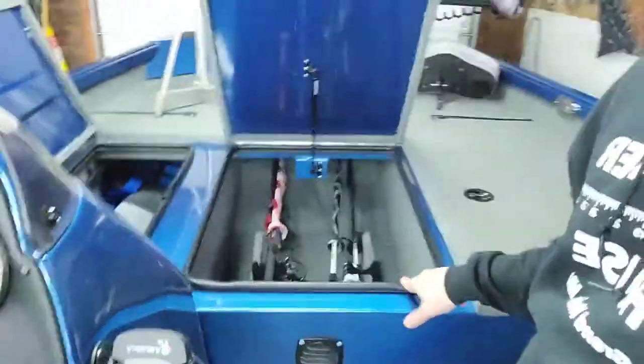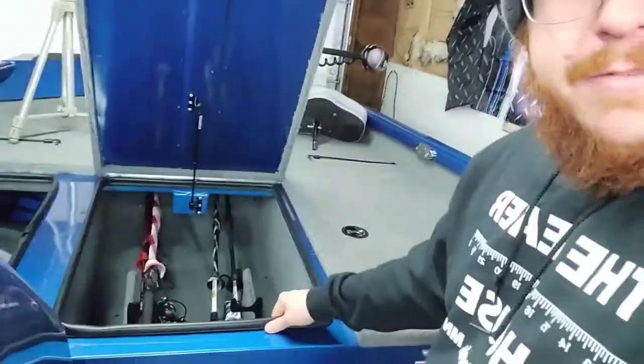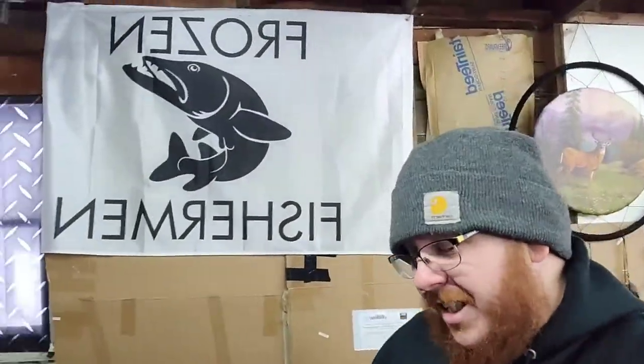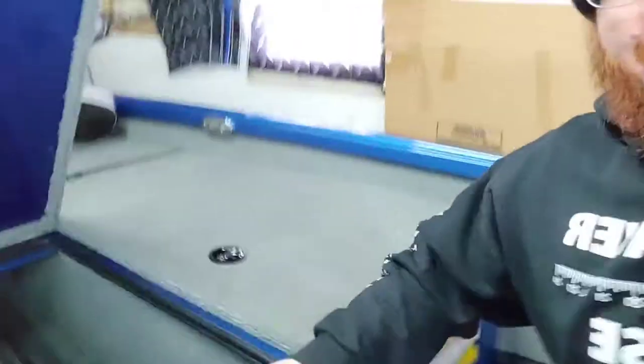One of the biggest reasons why I bought this boat — and it was crazy to me that other boats in this price range did not have this — is watertight containers. You're on a boat, you're going to get wet, some of us fish in the rain. It just doesn't make sense to have storage that's not watertight. I know other boats in this price range when I was looking did not have the watertight seal.